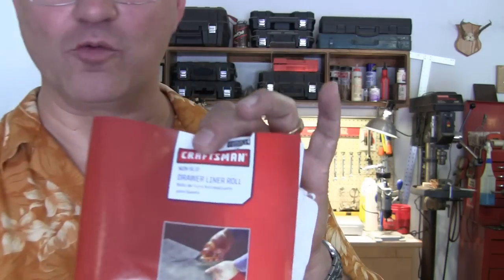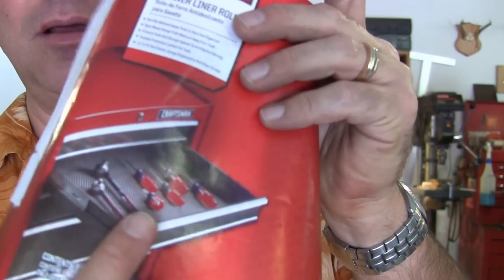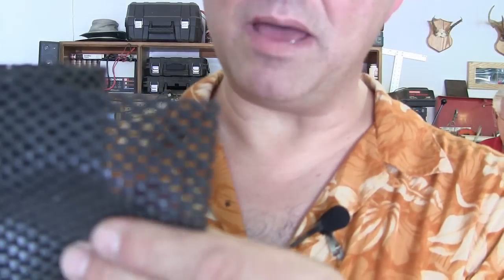What we're going to do is use drawer liner roll — this is Craftsman brand and it's designed for tool chests. This stuff is amazing.